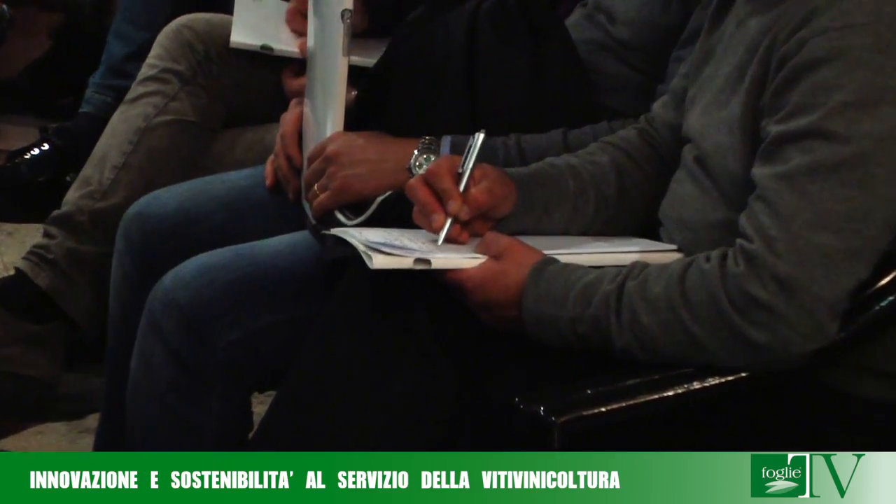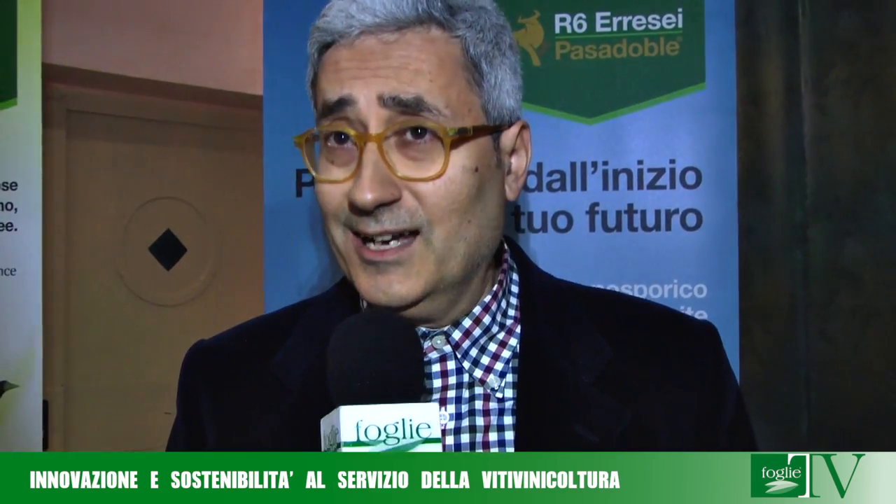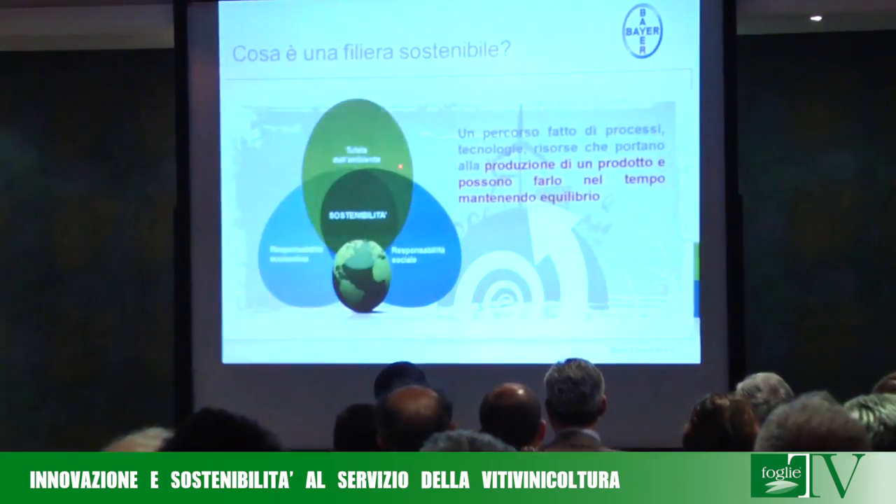Nel PAN ci sono una serie di adempimenti da attuare in ottemperanza sia al decreto che alla direttiva sull'uso sostenibile. Il PAN impone delle date certe: entro il 26 novembre del 2016 tutte le macchine irroratrici devono essere controllate almeno una volta. Il PAN prevede in particolare tre tipologie di macchine, suddividendo tutte le macchine irroratrici secondo tre categorie. Nella prima rientrano tutte le macchine generalmente adoperate dagli agricoltori, che devono essere controllate entro il 26 novembre del 2016.